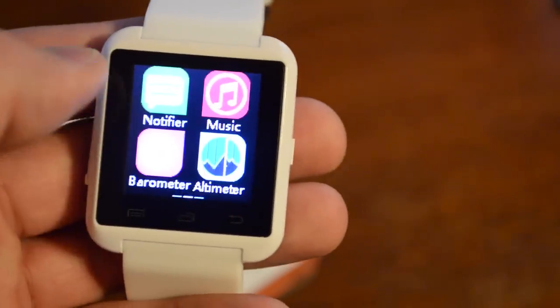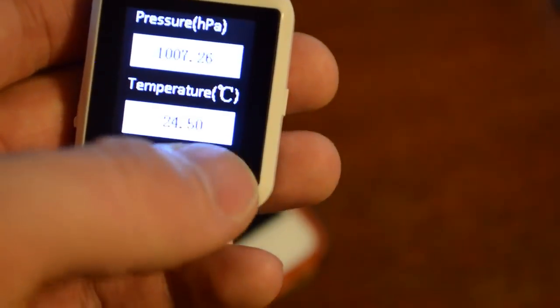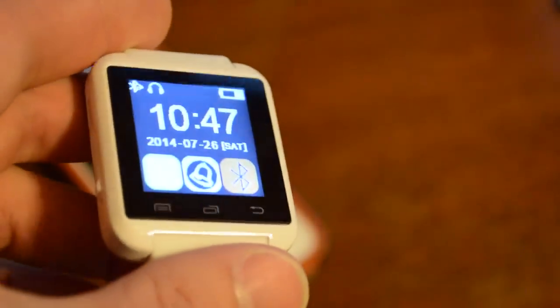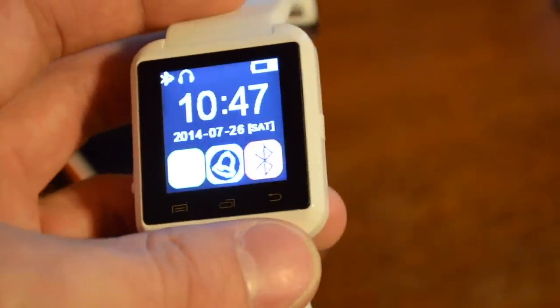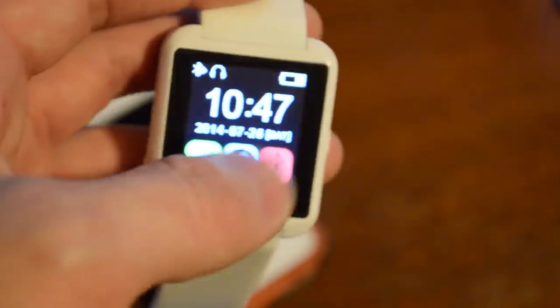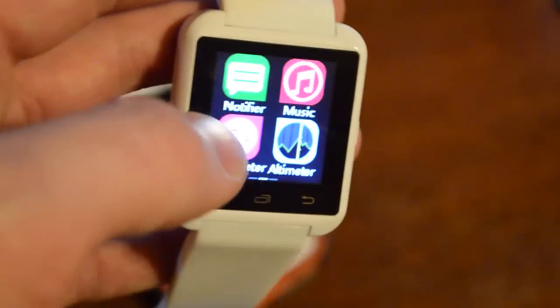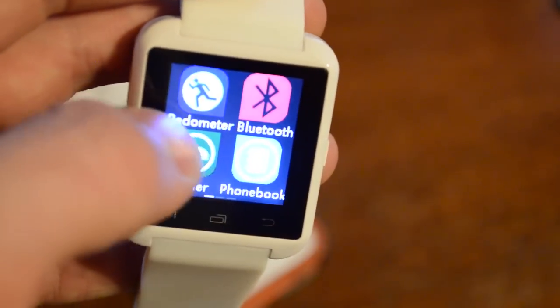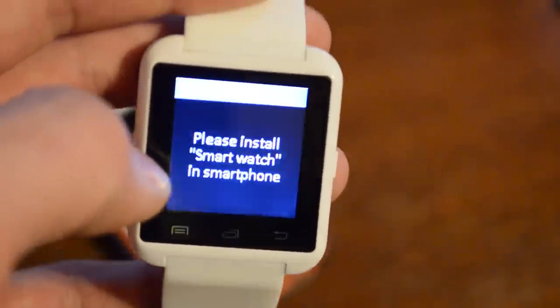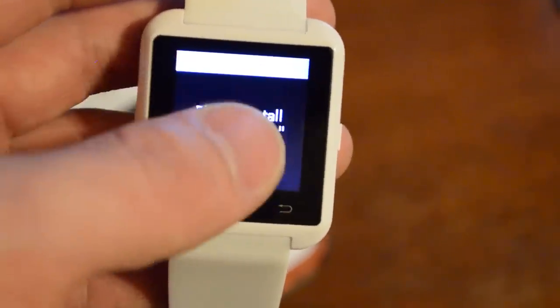That's really it as far as usable apps go — there's not a whole lot else. Honestly, the biggest draw of this is just the fact that it looks like an Apple Watch and it's an inexpensive link device. It might be cool if you need to start a phone call without pulling your phone out of your pocket. If you have an Android device you can also check texts, but with an iPhone that's not really an option. If you try to check your messages you just get the 'please install smartwatch' error message.